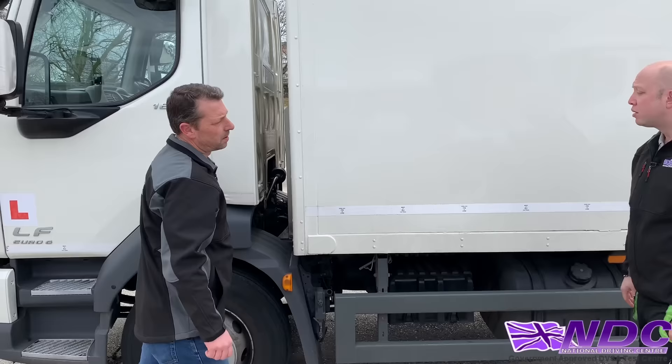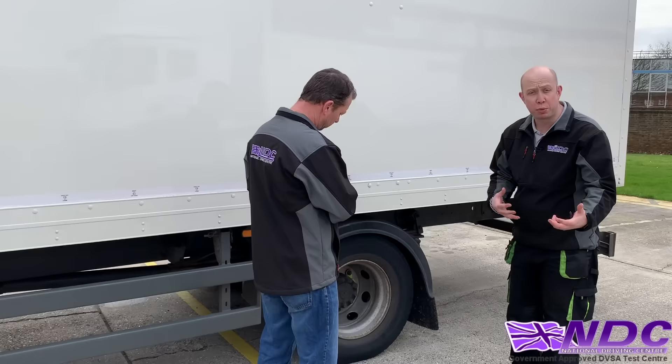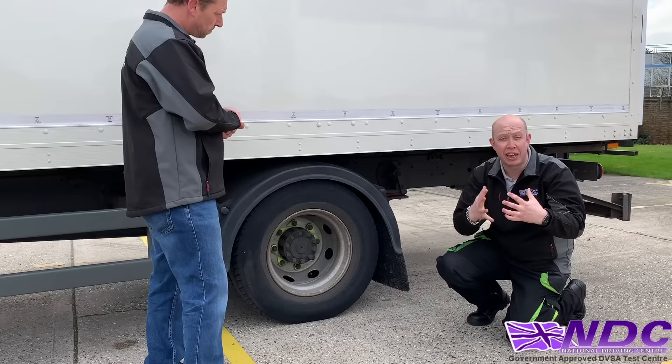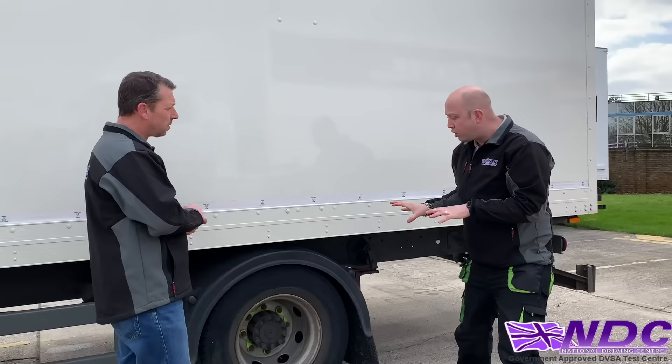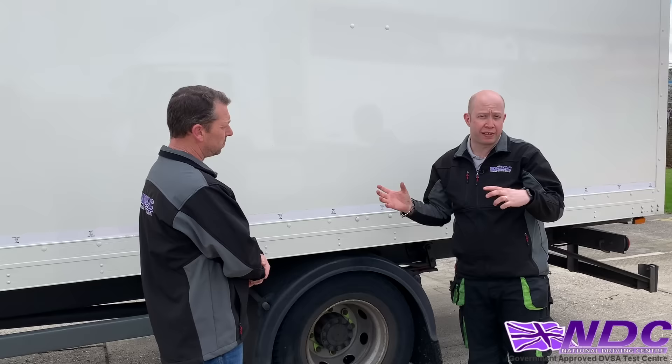How can we tell if it's overloaded? Visual checks include looking at the rear suspension — if the rain and spray suppression equipment is touching the tyre, or touching the ground, that's a good indication. If the twin wheels are touching each other, that's a sign of gross overloading. We can also check our paperwork and load docket, look at what's written on the load itself, or take it to a weigh bridge.